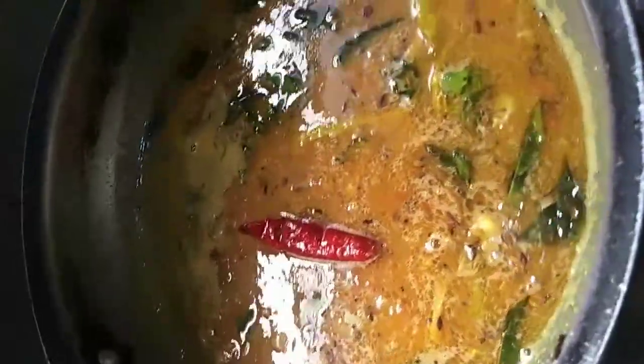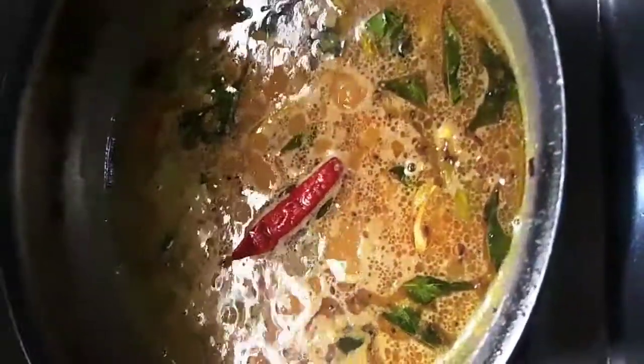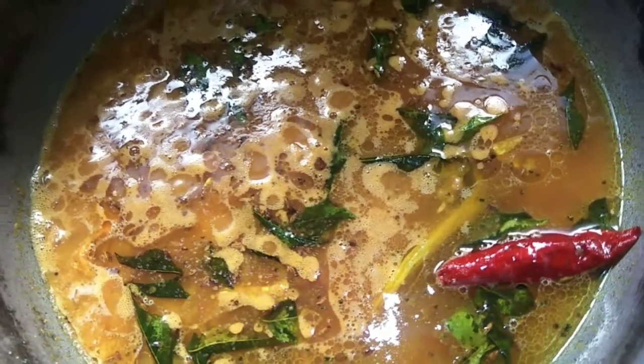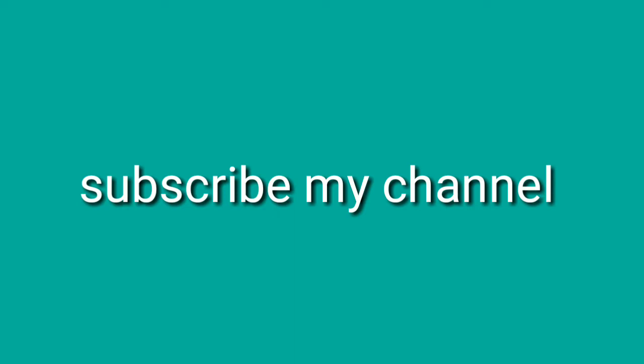This is the first time we are going to get a tomato puff. Finally, we have a tomato pappu. If you want to make a tomato pappu, make a tomato pappu.